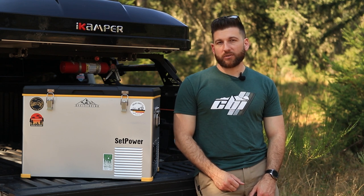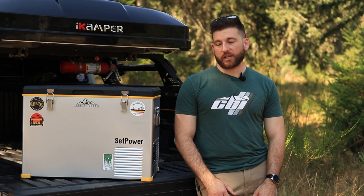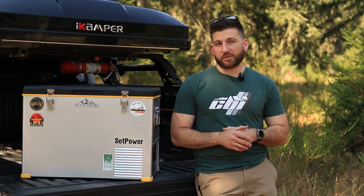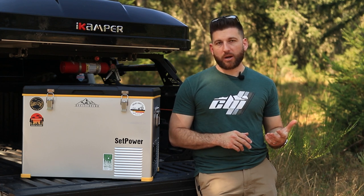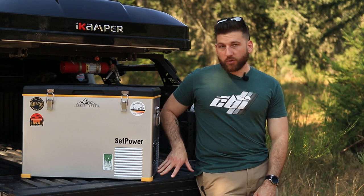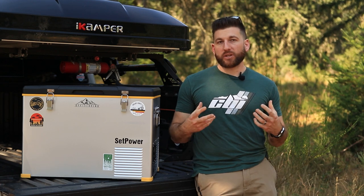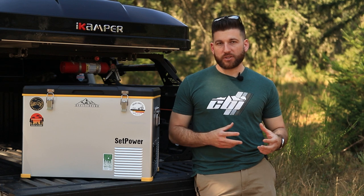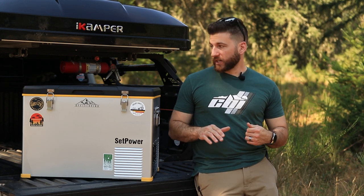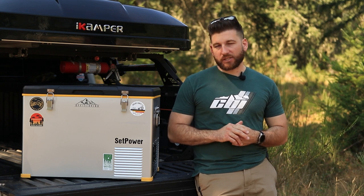You also don't have a solar panel hookup option like you do with other fridges — that's definitely a miss on Set Power's end. Maybe it was a decision to keep the power circuitry simpler, but it would be really nice to have a solar power option. On the same lines, this is the only side where you can hook the power up. On a lot of other fridges you have options to plug in on either side, which really opens things up for different mounting situations. I think adding two connectors would be a really simple fix, but that was definitely a con in my opinion.